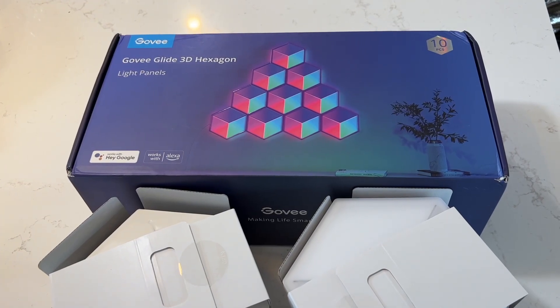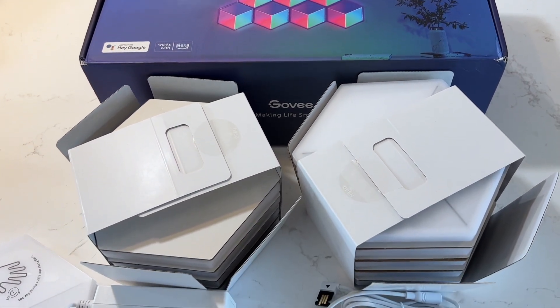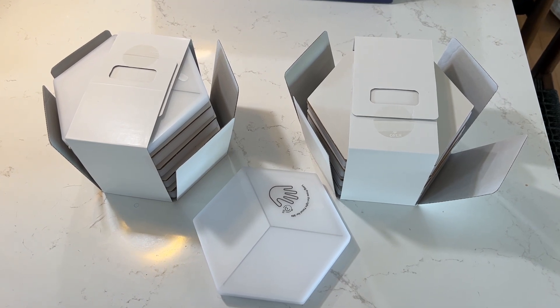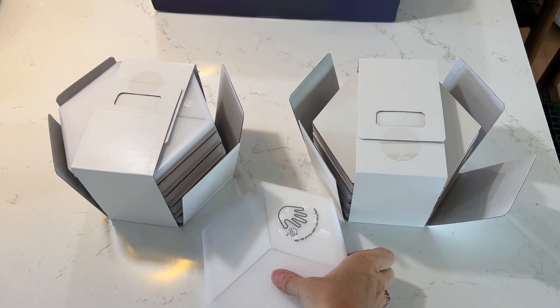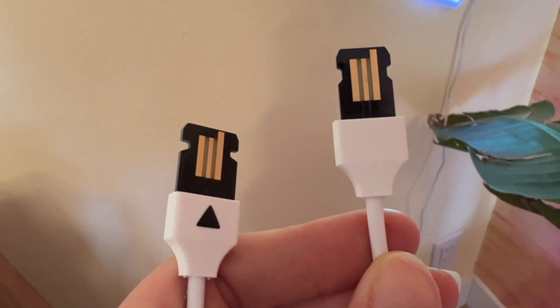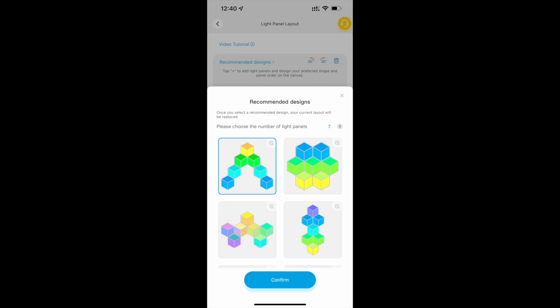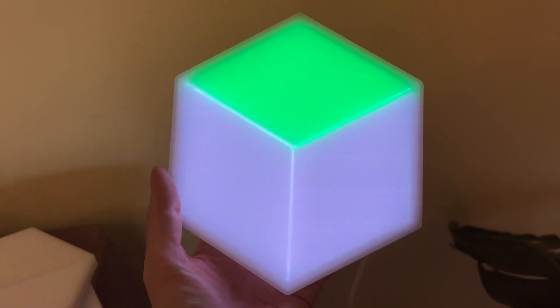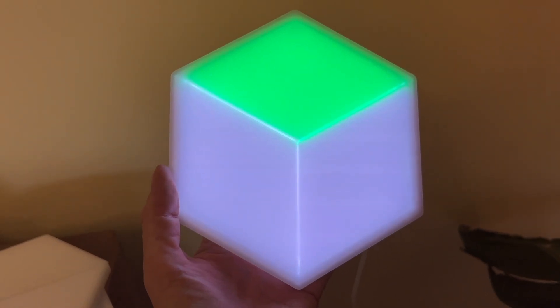So what exactly is this kit? The Govee Glide 3D Hexagon is the newest iteration of Govee's popular Hexa Light Panels. The kit is made up of 10 — or you can get 7 — flat plastic hexagon-shaped LED light panels. They connect to each other with flexible wires and can be laid out in dozens of cool shapes. They'll light up an area or change color for a full light-up wall art installation. This version adds a new pseudo 3D lighting effect, thanks to each panel being divided to resemble a box shape where the colors may be slightly different across the three sides of each panel, making them look more 3D.